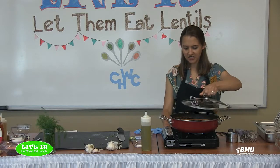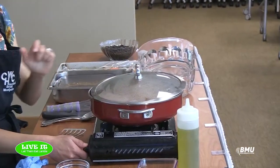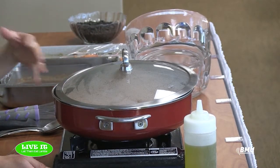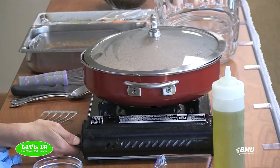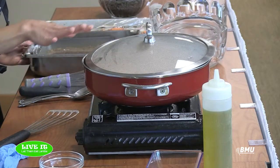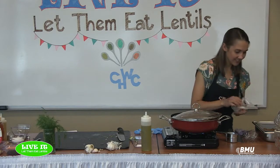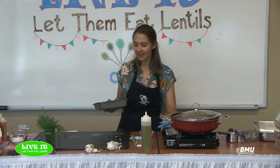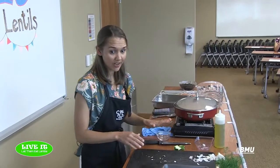I put the cover on but tilt it a little, stirring every so often to make sure nothing sticks and everything cooks evenly. I'll turn the heat down to maintain the simmer. Since this takes quite a bit of time I had some pre-made for me — this is what it should look like in the end. We're going to get ready to put the cornbread topping on, so when your lentils are almost done you can start on your cornbread.